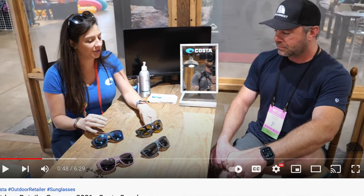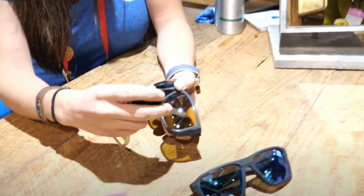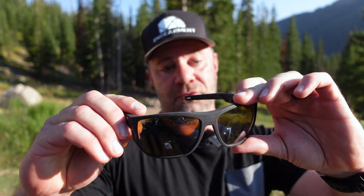Back to Costa del Mar and the Untangled Collection. We met with Costa at the Outdoor Retailer Summer Show about a month ago and they went over these brand new — there are four sunglasses in the lineup, I believe. The rep actually took out keys from her purse and started to try and scratch the lenses, and you cannot scratch them because they are scratch proof.